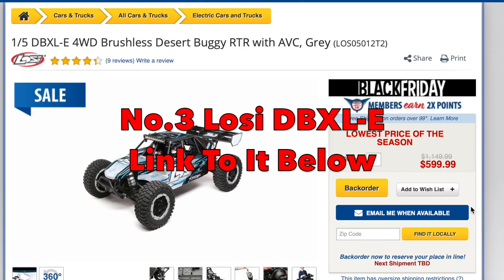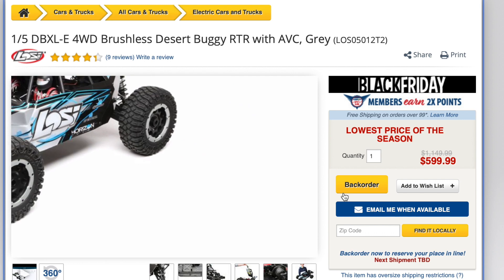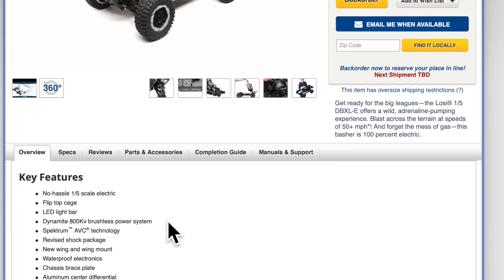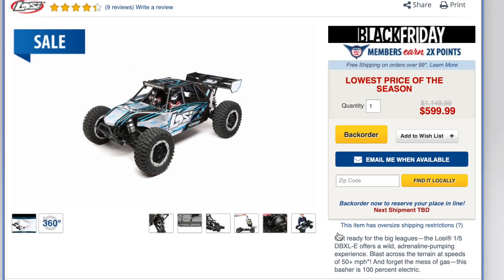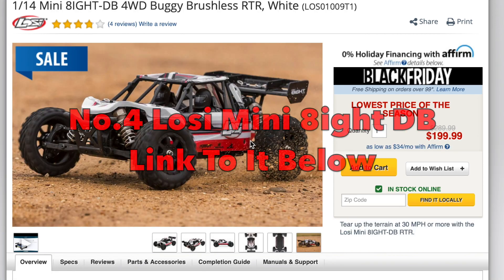At number three we've got the Losi DBXLE Mark 1, virtually down to half price. It typically sold for $999, so think of it as $400 off — a huge amount of value. I own this truck and it's one of the best-handling RCs I have; it can take huge air. It comes complete with a light bar, 800Kv brushless power system, Spektrum ABC technology, and a Spektrum DX2E transmitter. At $599, it's an absolute steal compared to a new Arrma Kraton 8S and will be faster straight out of the box.